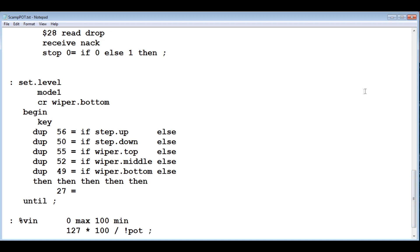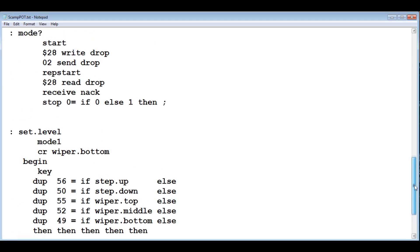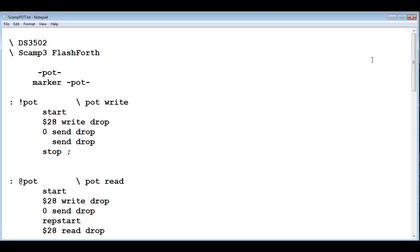The 'set-level' word uses the keyboard: the up key steps up, the down key steps down one node on the resistor bank, the Home button calls wiper-top, the 4 button calls wiper-middle, and the End button calls wiper-bottom. It runs in a continuous loop until Escape (ASCII 27) exits the loop. The final word is 'VN' — for example, typing '50 percent-VN' with a VN of 10 volts sets the wiper so the output is 5 volts. That's how you control the output voltage by simply specifying a percentage of VN.